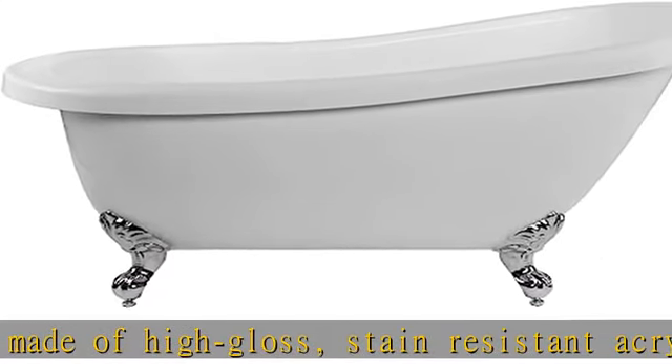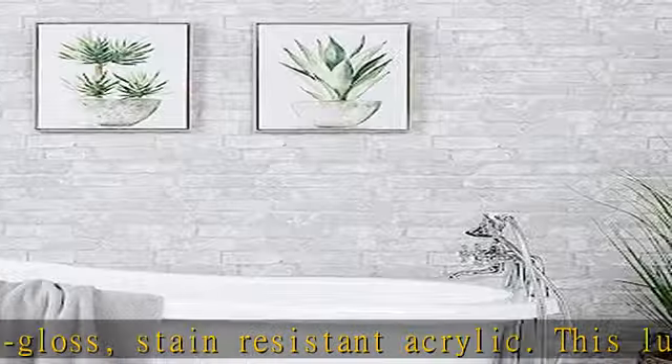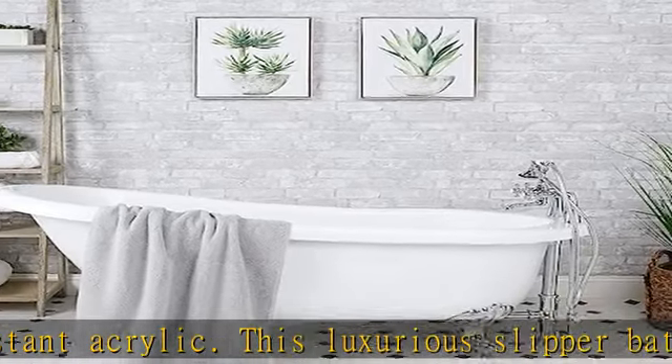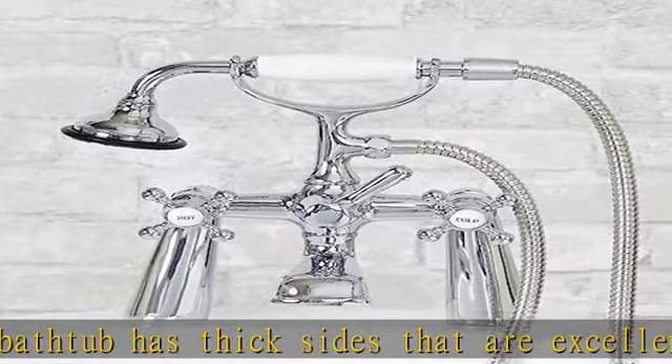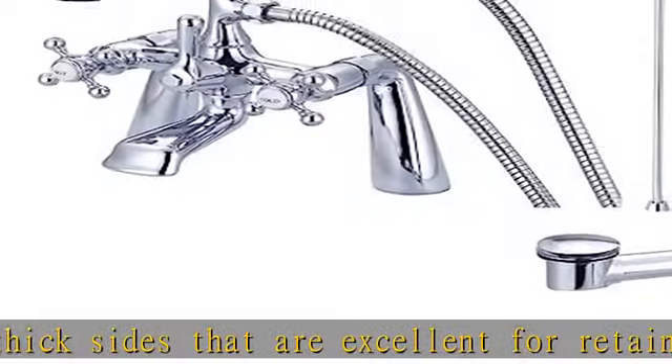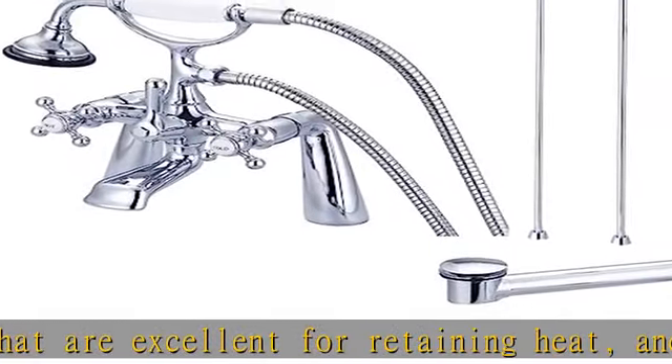Superior craftsmanship and design — the Bristol's high-back slipper design is perfect for reclining. This elegant tub rests upon intricately designed imperial ball and claw feet. Each Bristol tub package includes the Bristol acrylic slipper tub, rim-mounted faucet with hand shower, chain and stopper drain, and supply lines.